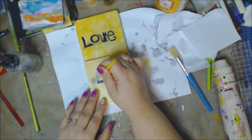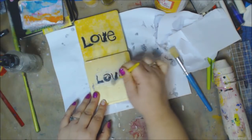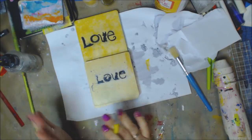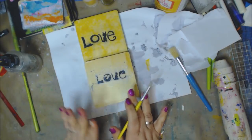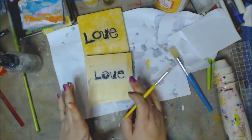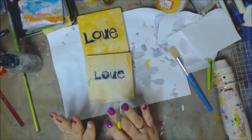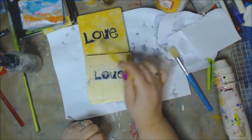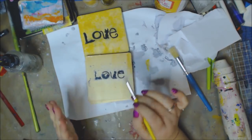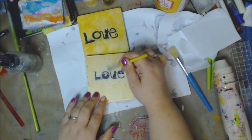I know I'll be asked about white school glue — you can do the same thing, but it cannot be washable glue. You want all-purpose glue, not the washable kids' glue. Mod Podge dries permanent — it's a sealer and a glue. The washable glue can reactivate, so you have to be really careful and make sure it's fully dry. You can do it, but white school glue that's all-purpose and non-washable is what you'd want to use.